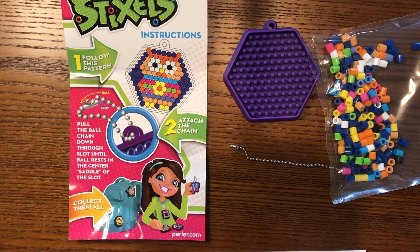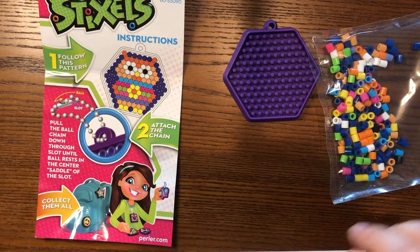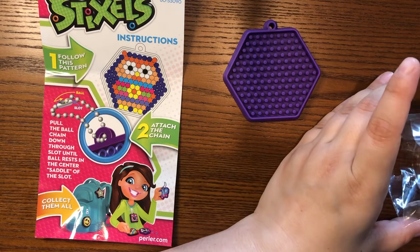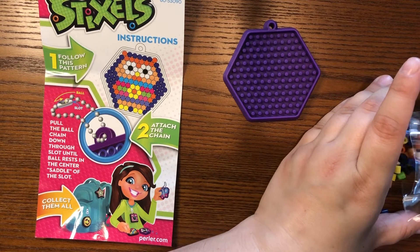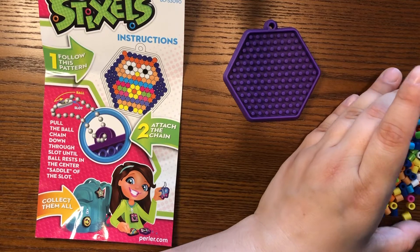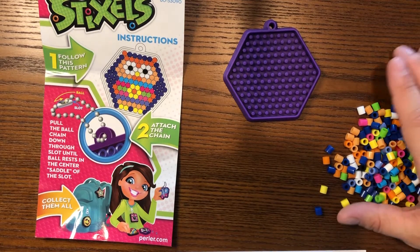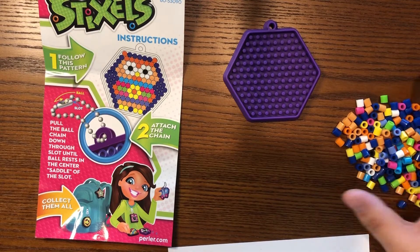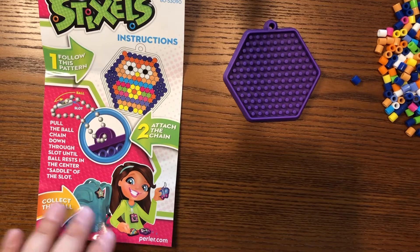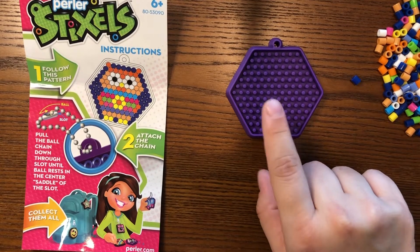It might take you a little bit longer if you have trouble holding the beads, but remember you can also ask your grown-up to help. I'll move this out of the way and carefully put my beads on the table. You might also want to grab a plate if you have one to put your beads on so they don't go all over the place. Now I'll go ahead and start placing my beads into my Stixel.